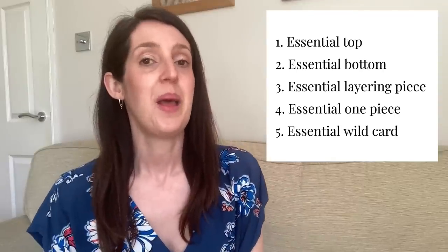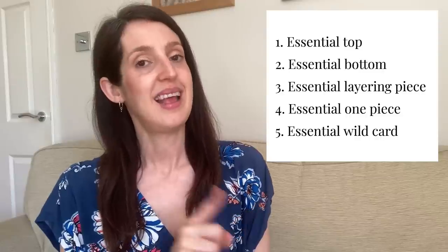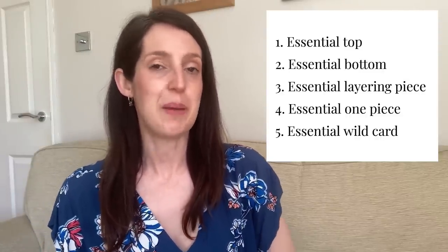I'm really excited to join in — I've had a lot of fun thinking of my five favorite sewing patterns I couldn't do without in summer. The five categories I'm going to be talking about are: my essential top for summer, my essential bottom, my essential layering piece, an essential one piece, and an essential wild card.